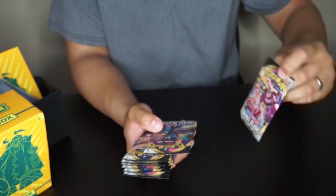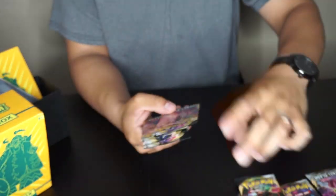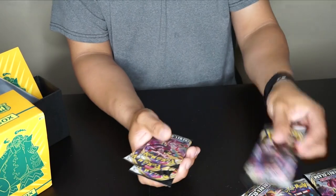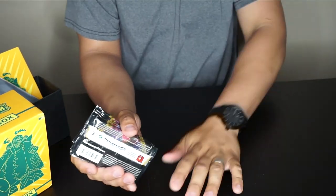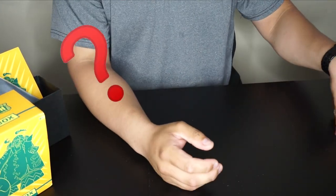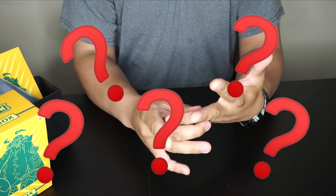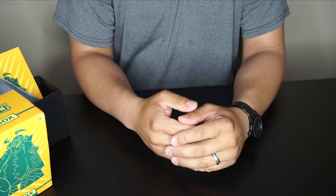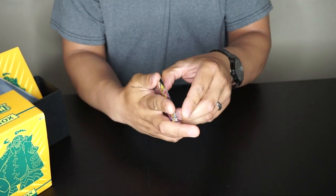The packs feature Toxtricity, Inteleon, and Cinderace. There's a YouTuber I watch who guesses the energy card, so I'm going to do something similar but a little different — I'll guess the energy that *beats* the energy that comes out. Like rock-paper-scissors: if I think psychic is coming, I'll guess dark. Alright, here we go — first pack!